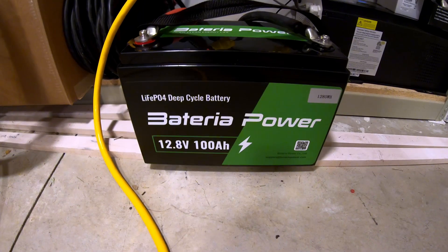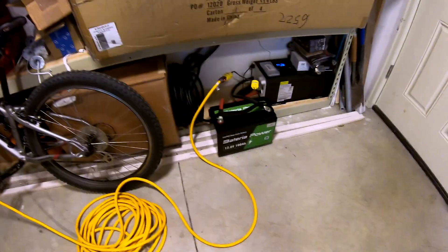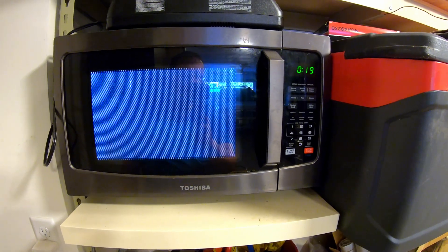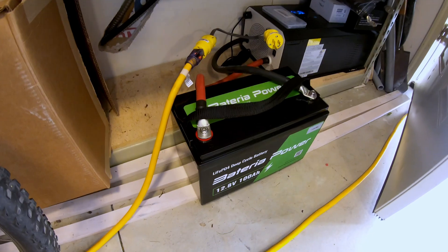Can a 12-volt 100 amp-hour battery run a microwave? The microwave is in my garage — I only use it for testing. I've got the Renogy 3000-watt inverter charger here, so it can handle the microwave very easily. Not all batteries can handle the microwave surge, so let's see what happens. It's handling it like a champ. This particular microwave draws about 1800 watts when running, so you could get a little over 20 minutes of straight run time from that battery.